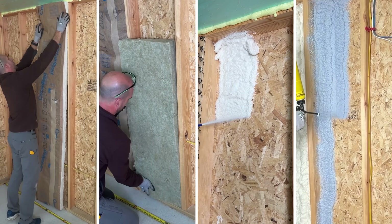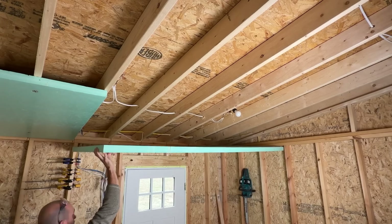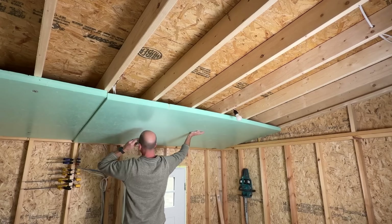Hey guys, it's Scott with Everyday Home Repairs. Today I'm jumping into wall insulation and the options you have for a shed or detached garage. This is a 12 by 16 storage shed that I'm converting over to office space. We've already completed the ceiling insulation with two-inch rigid foam panels, and now we need to insulate the walls if we have a hope of heating and cooling the space with that window unit.